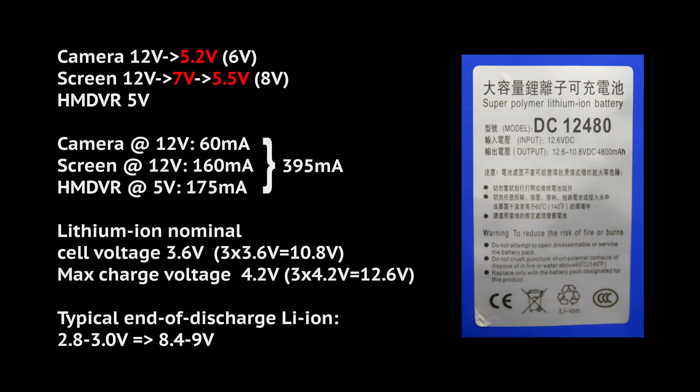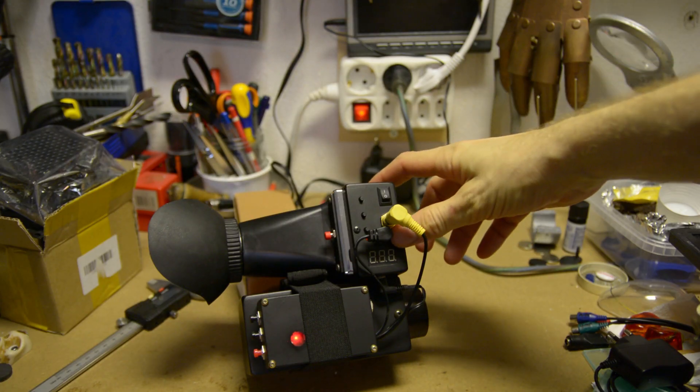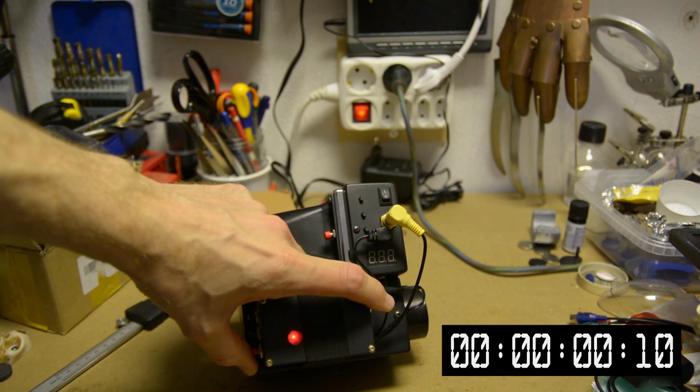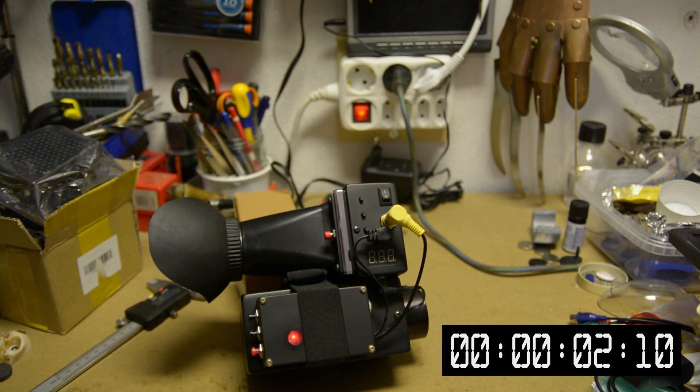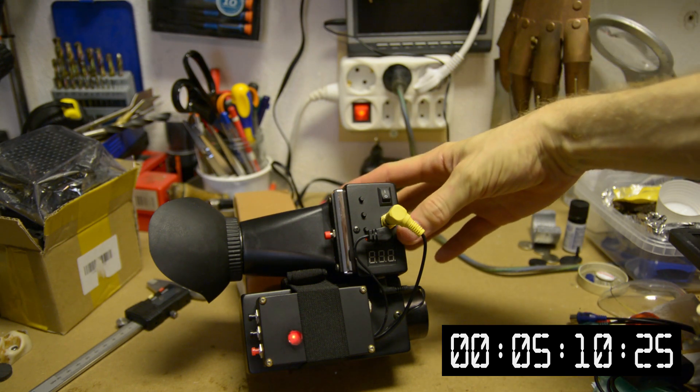Here is the same guesstimation I did in the first part of this build. By using this calculation, the whole thing should run for about 71 minutes — that is until the battery reaches 10.8 volts. And as promised, here is the actual test. I ran the scope and the DVR continuously until the battery hit 10.8 volts, with the DVR recording the whole time.